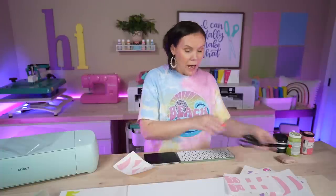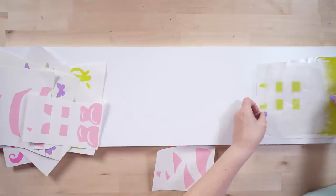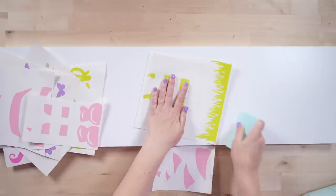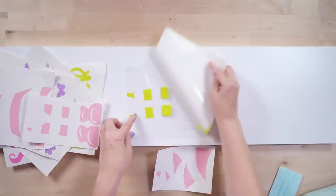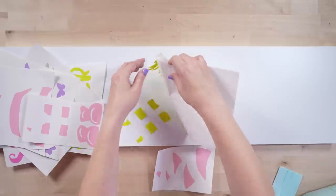I'm sorting the pieces out and getting ready to put the sign together. Starting from the bottom, I want to make sure I really center the grass piece. I could have stretched it from side to side but I didn't — you could completely do that if you want. I'm just making sure I have it centered. I'll carefully use the parchment paper to get it positioned and get it down here, hanging off just slightly at the edge.